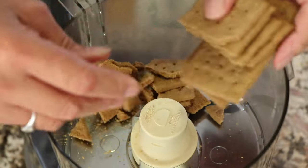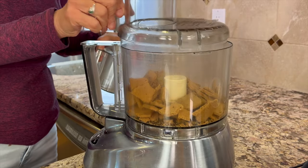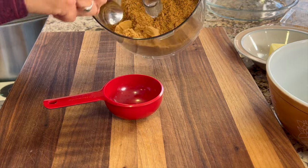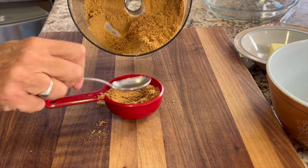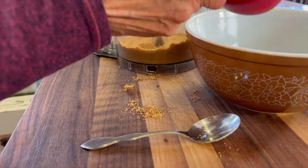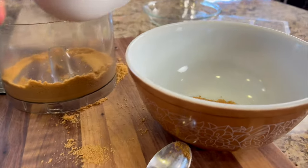This crust is super easy to make. All we do is place the graham crackers into a food processor — I just broke them up to make it easier — put the lid on, and process them until they're nice and crumbly. Now measure out a cup and a half of graham crackers. You can get the written recipe below the video in the description area. Go ahead and place those graham crackers into a medium-sized bowl, because we're going to be adding some more ingredients. What I love about this crust is it's so easy to make and we don't even have to bake it — it's going in the refrigerator.